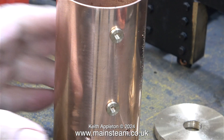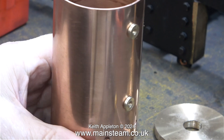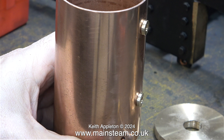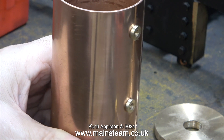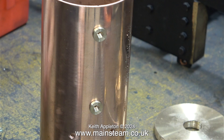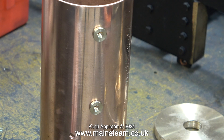I made some proper bushes for the water gauge top and bottom fittings. I couldn't live with the water gauge just screwing into the boiler shell. I drilled two holes just under 5/16 of an inch diameter, and the bushes were machined to press into these holes. I'll be silver soldering the bushes in position very shortly.